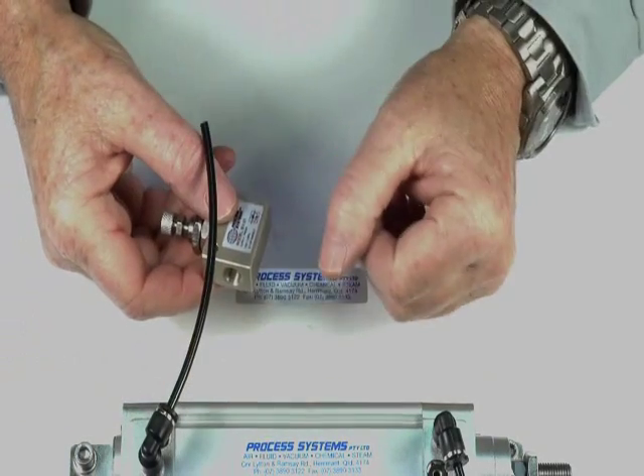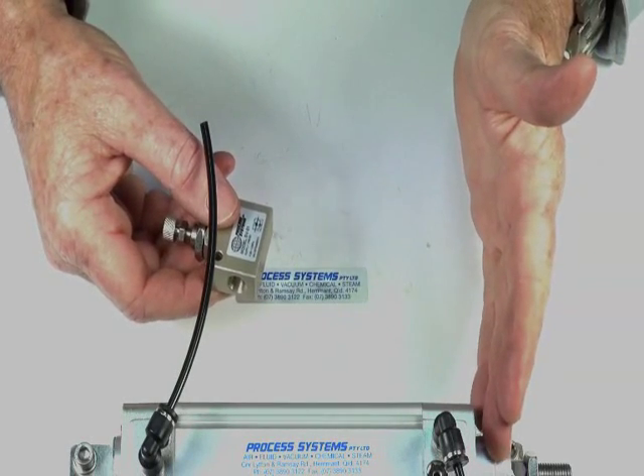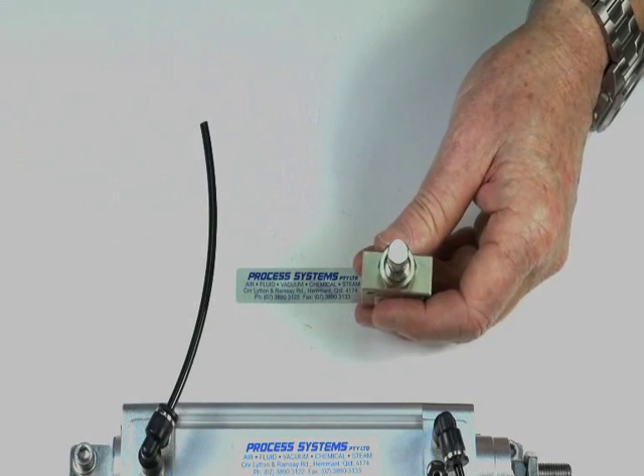This controls the air ram speed in one direction; to achieve it in both directions we'd have to have two of these units. I'll connect some fittings to the ports.